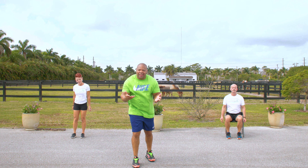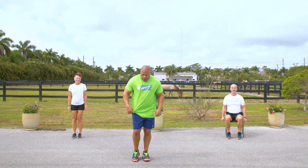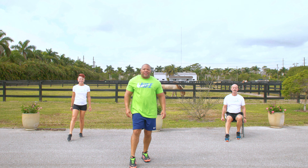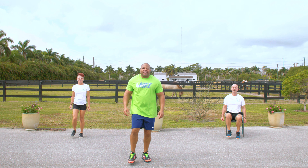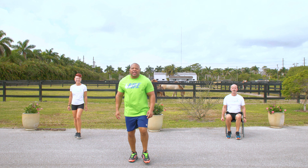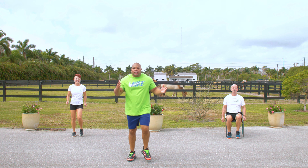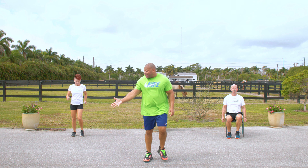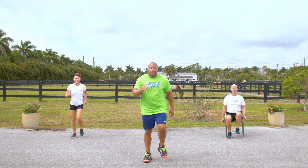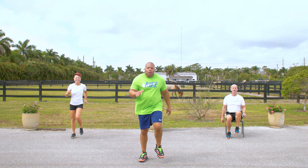All right. Now, 15 — that's right, 15 reps. But this time we're just going to tap. Watch this. 1, 2 — that's it — 3, 4, 5, 6, 7, 8, 9, 10, 11, 12, 13, 14, and 15. March it out. How'd you do? We went from 10 all the way to 15 repetitions. That was endurance training right there. March. 5, 4, 3, 2, 1.